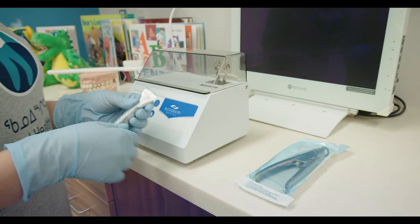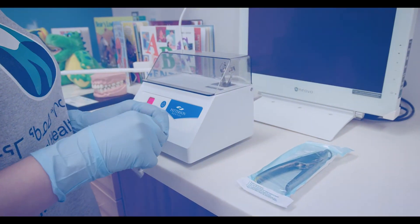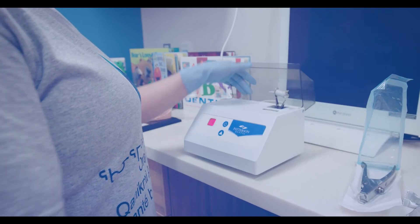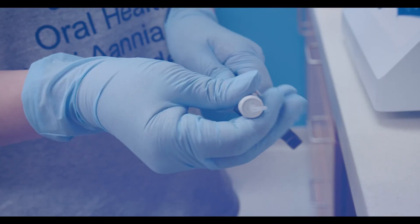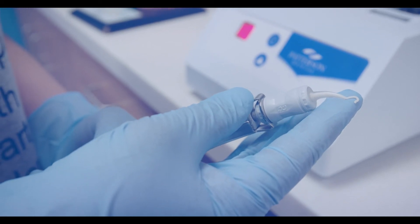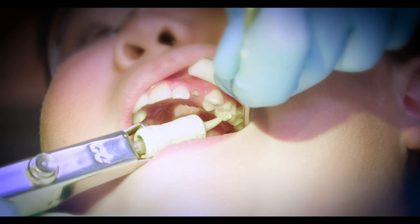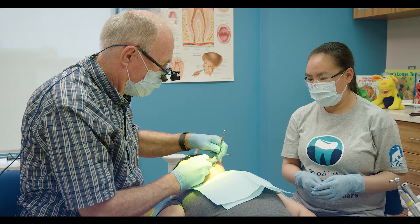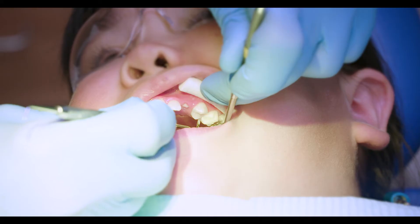A rumbling sound is made while the IST material is being mixed. The IST is loaded into a dispenser with a clicking sound and is then placed into the tooth. An instrument is used to help smooth it.